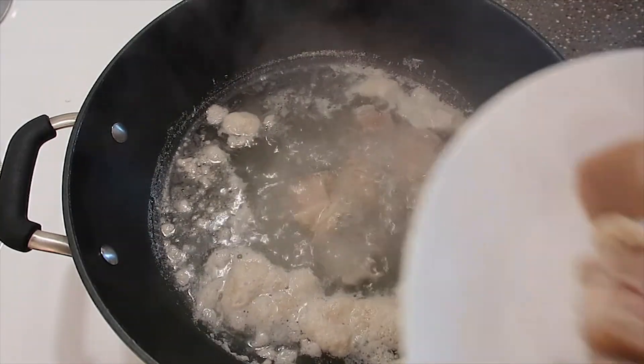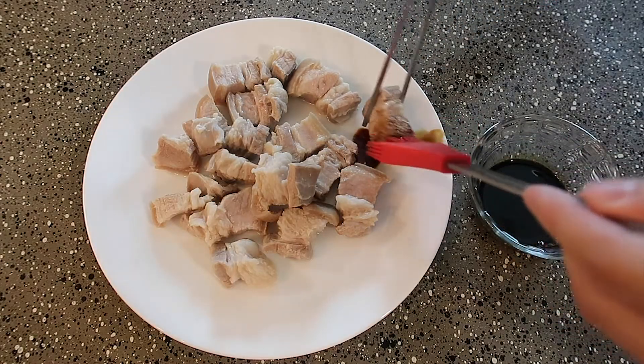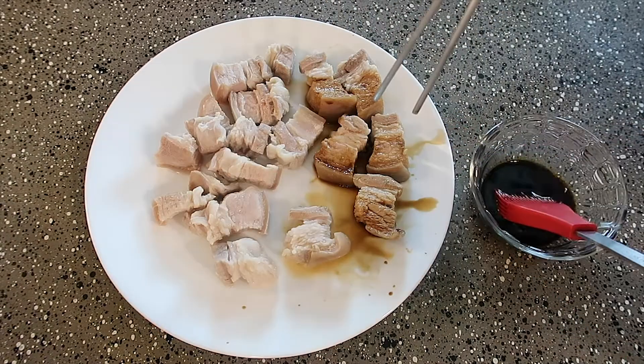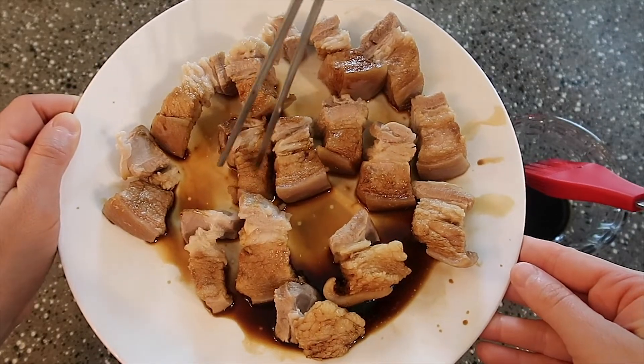Once the pork belly is done cooking, remove it from the water and put it on a separate plate. The next step is to brush the dark soy sauce onto the fat part of the pork belly — this adds color and flavor to the fat.